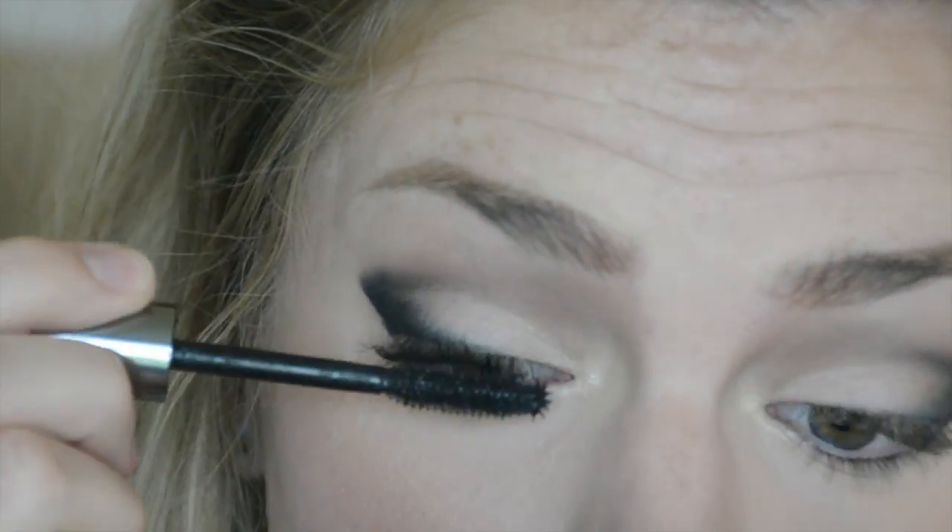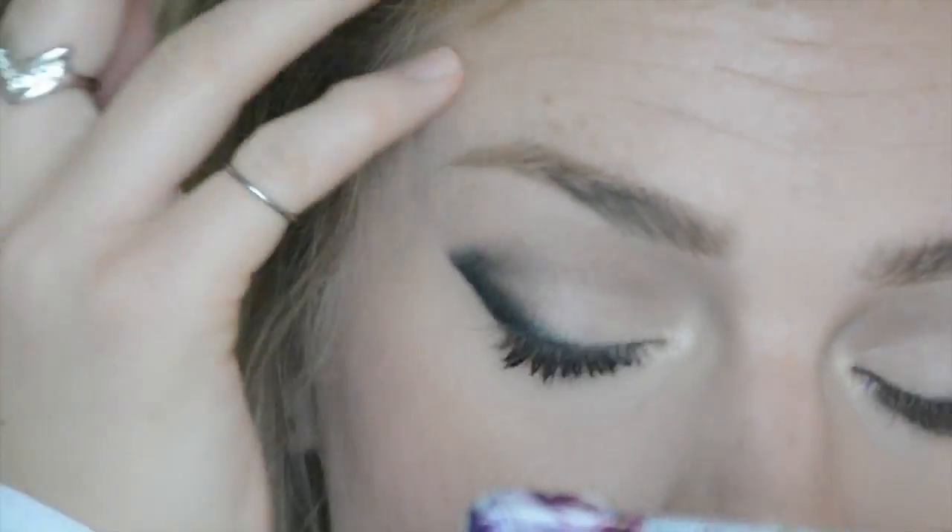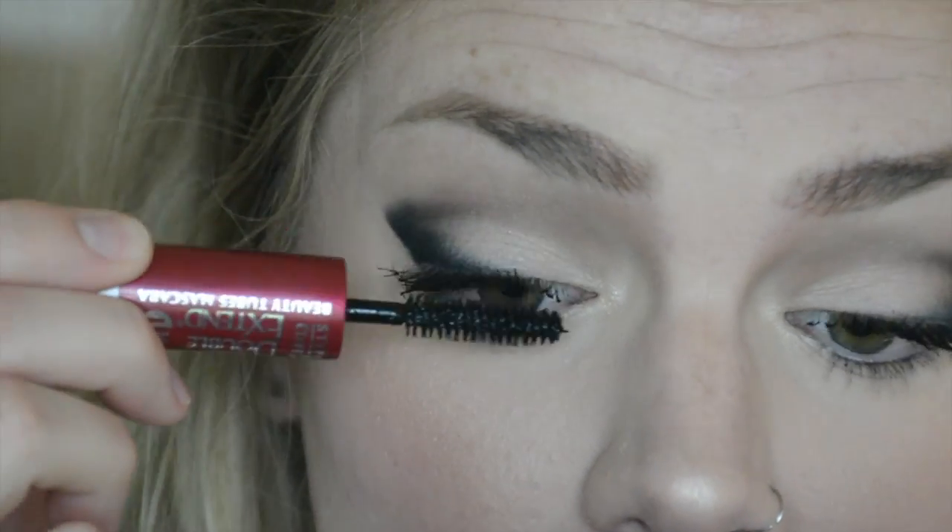Now I'm going in with the They're Real mascara and my trusty beauty tubes on the top. I'm going to finish off the look with lips — this is the Addiction lip liner by Rimmel and then Brink by ColourPop on top. Thanks so much for watching, guys. I hope you enjoyed it and I'll see you in the next video!